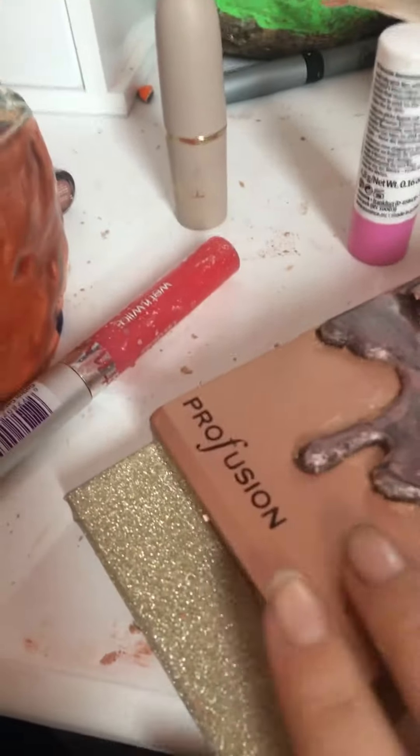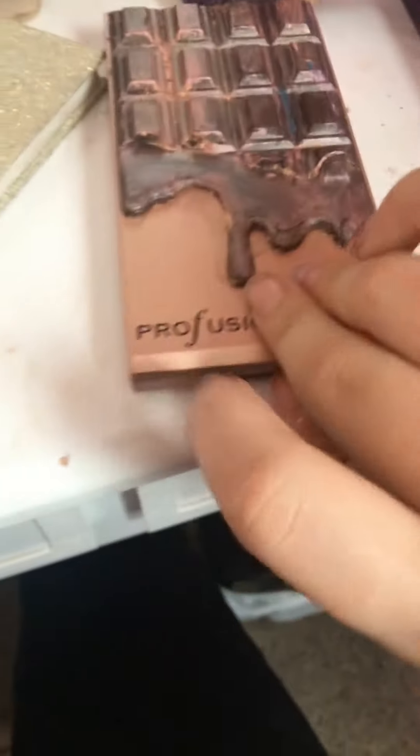I'm going to be destroying this makeup. I already destroyed some of it — it works really well. I have a needle. So let me see, I already did this for a little bit, because this is the spot where that's going to go. Let's get started.